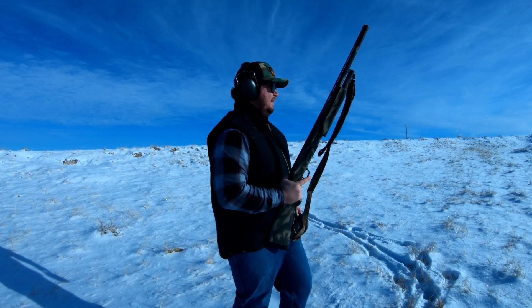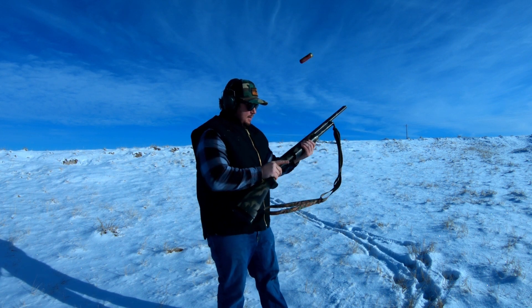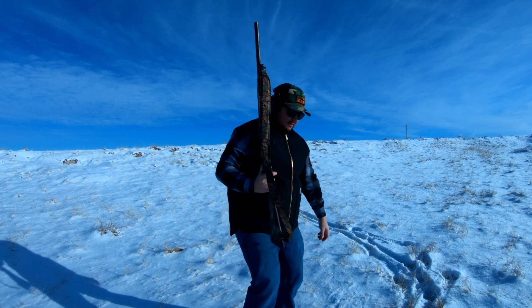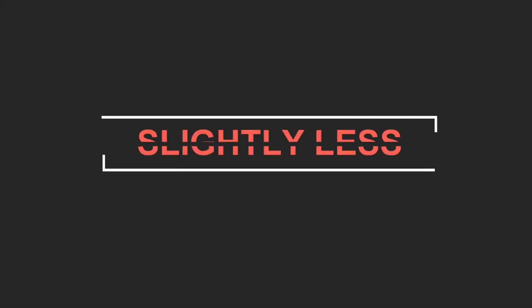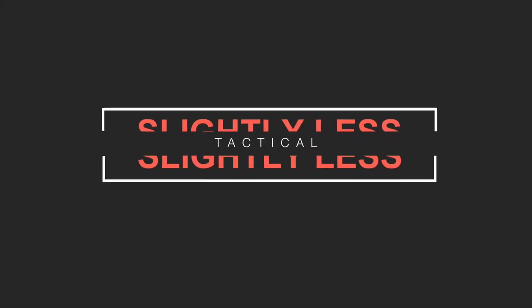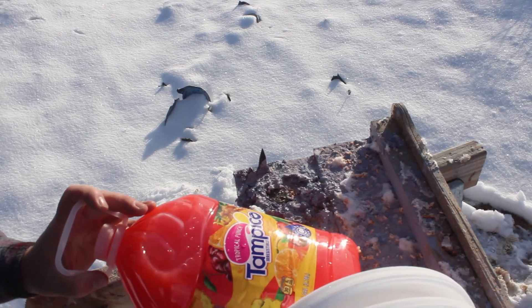Welcome back to Slightly Less Tactical. Today we're going to answer another question that nobody's asking: how many styrofoam plates does it take to stop common bullets? We got 600 styrofoam plates, and in the back we got some tropical punch to let us know if we stopped the bullet or it went all the way through. We'll start with the .22 and work up to a shotgun.